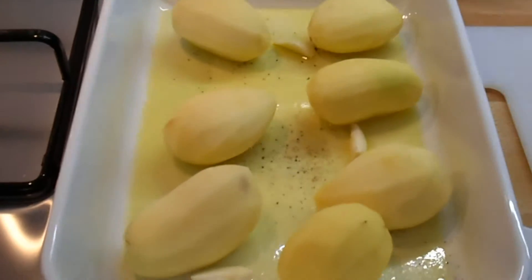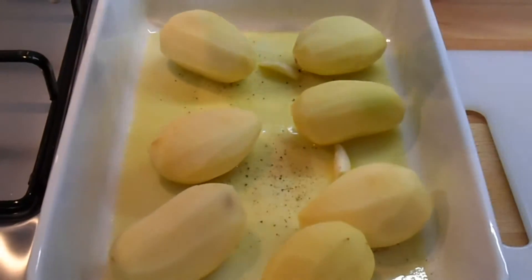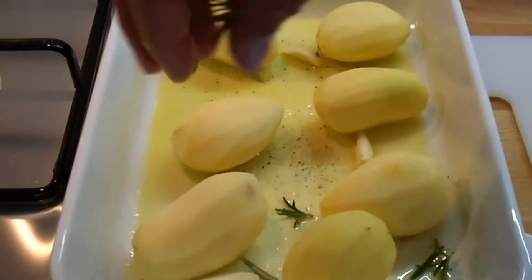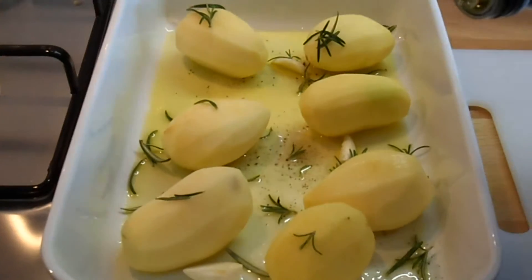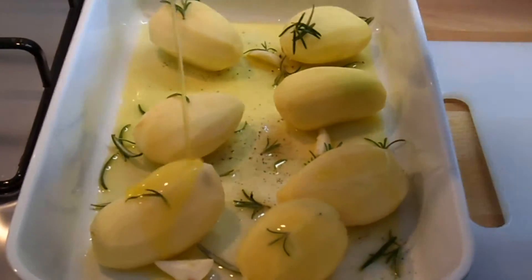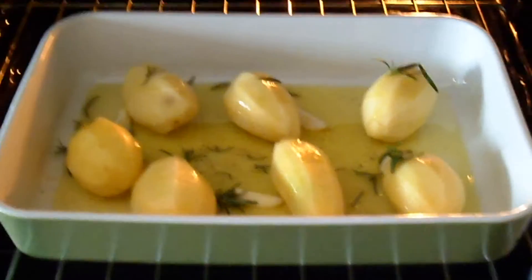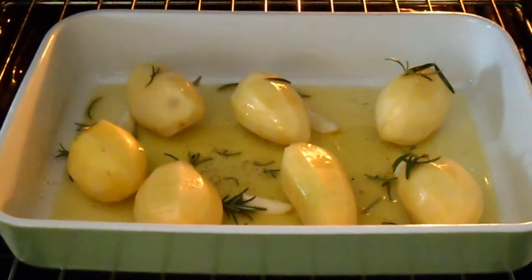Aggiungiamo ancora un po' di sale. Ora andiamo ad aggiungere le foglie del rosmarino. Aggiungiamo ancora un filo d'olio sulle patate. Iniziamo a preriscaldare il forno a 180 gradi. Inforniamo quindi per circa un'ora, 180 gradi, in forno statico.